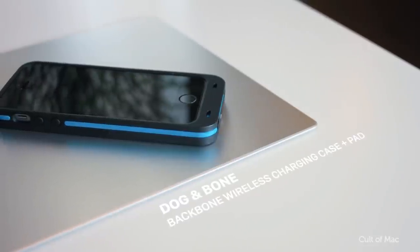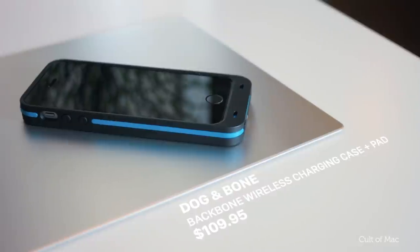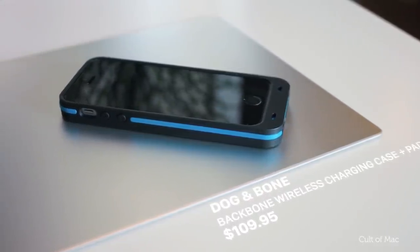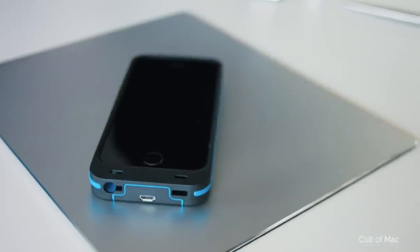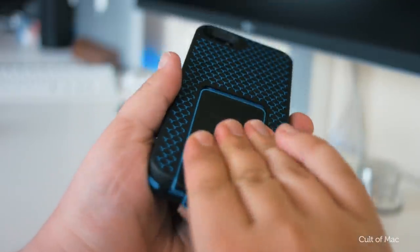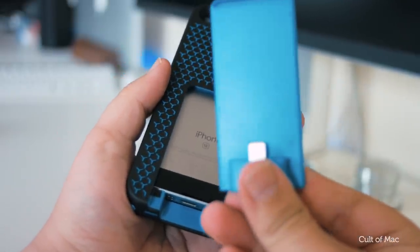We're all praying for wireless charging to come to the iPhone 7, but in the meantime, the Dog and Bone wireless charging case and pad brings all that capability to your SE. The case consists of two main parts: the main shock-absorbent rubber case itself and a removable pad which plugs into the lightning port to add the wireless charging.